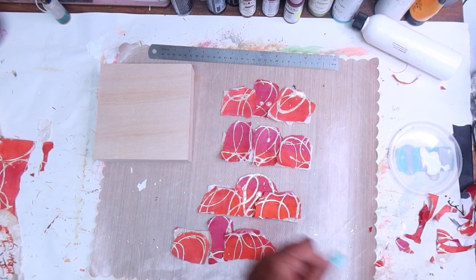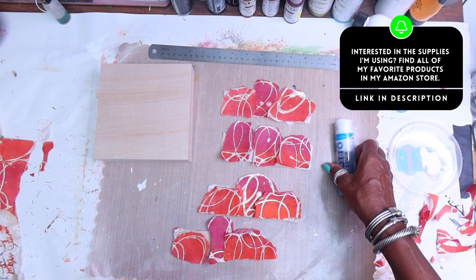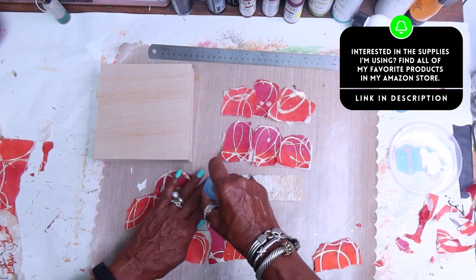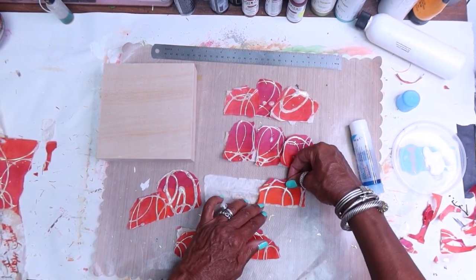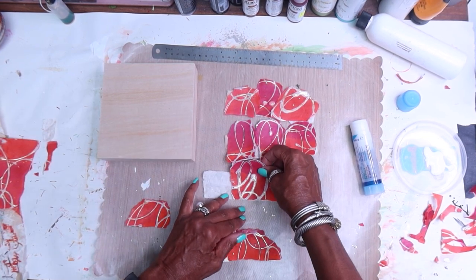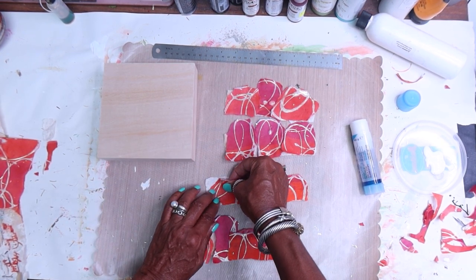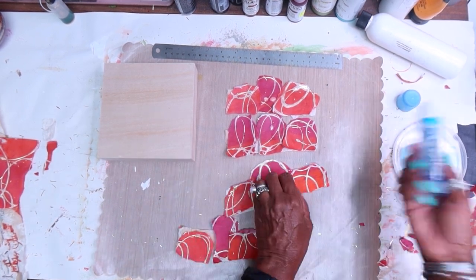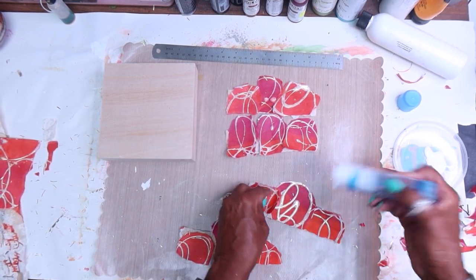So now I'm going to work around here and get my Giotto glue. I'm going to go ahead and start gluing these on. You could definitely use matte medium — you don't have to use a glue stick. I happen to like the Giotto; I really find that it holds well and is strong on projects.